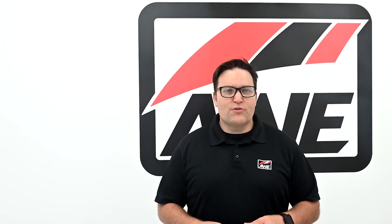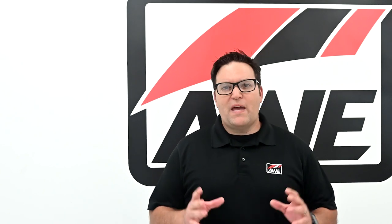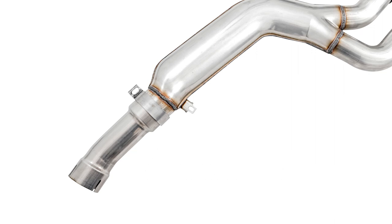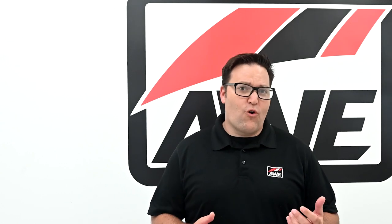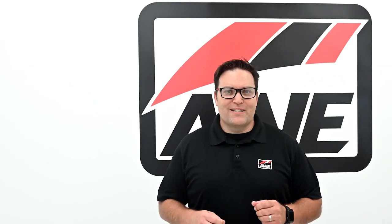In stock form, this increase in flow translates to dyno-proven gains of 16 horsepower and 12 pound-feet of torque at the wheels. For those planning to add more mods down the line, the merge features a mid-pipe inlet adapter to allow use with stock and aftermarket downpipes with outlets of 80 millimeters. Now let's go into more detail about the content and soundtrack of each available option.